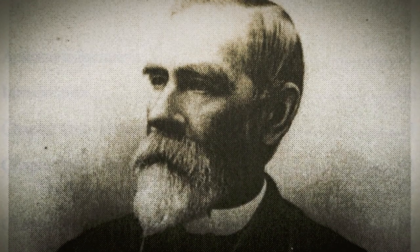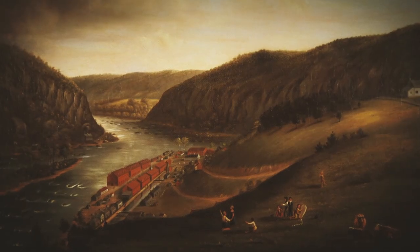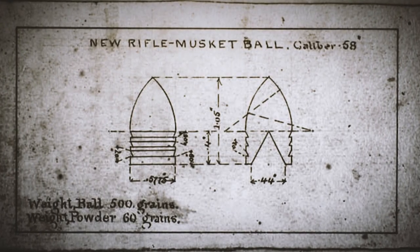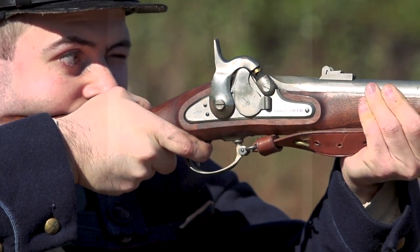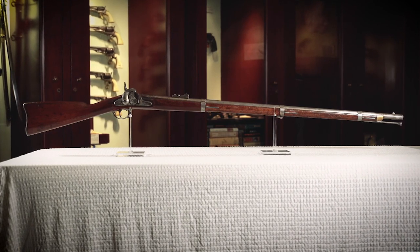James Burton, a machinist and native Pennsylvanian working at the Harper's Ferry Armory, helped further develop the French minié ball and came up with a concept for a new standard infantry arm for the American Army. The traditional flintlock smooth-bore musket had an effective range of around 50 yards, while a rifled muzzleloader could extend that range to literally hundreds of yards. The Model 1855 rifle musket was the first widely adopted US military rifled long arm.